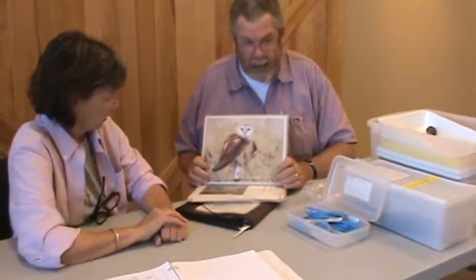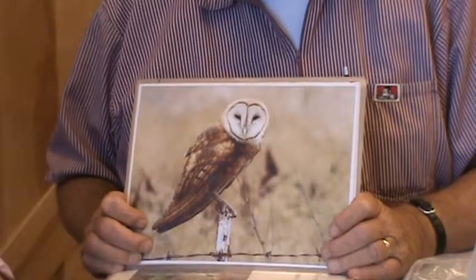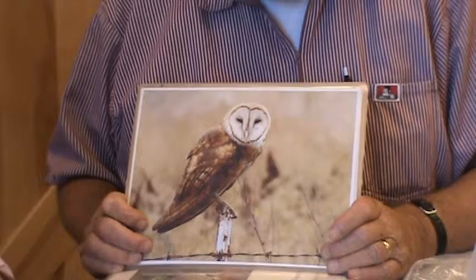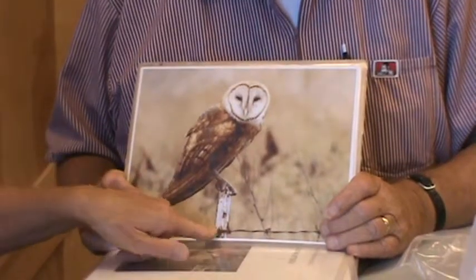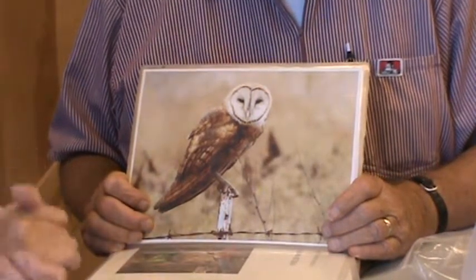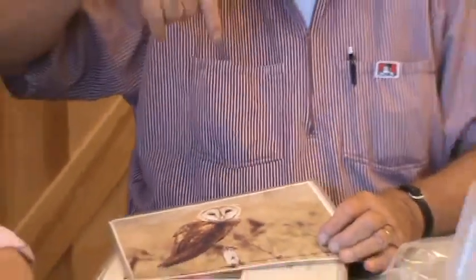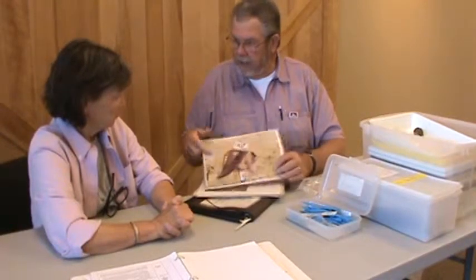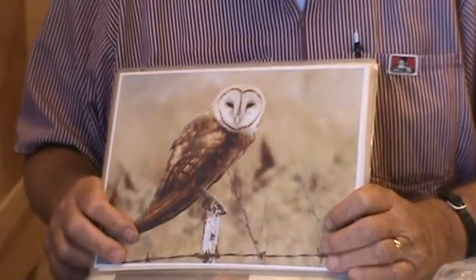What makes this guy so identifiable as a barn owl? He has a beautiful white head, beautiful eyes, and his head appears turned sideways from his body — he can move his head 180 degrees. So he can actually be sitting facing one direction and look straight behind him. This heart-shaped face is a very strong identifying characteristic.